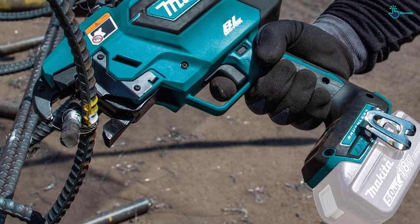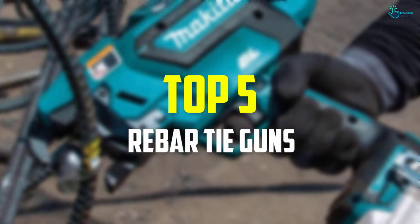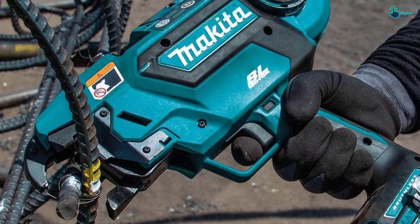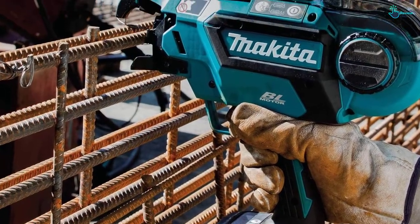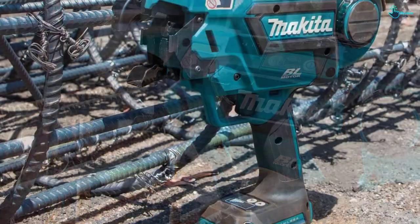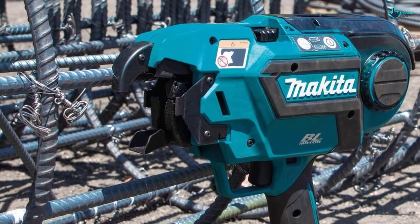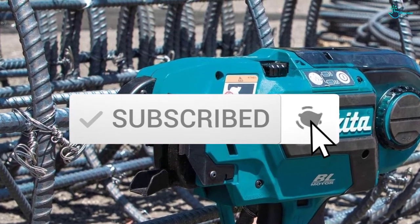Hey guys, in this video we're going to be checking out the top 5 best rebar tie guns available on the market for their true quality. I made this list based on my personal opinion and hours of research, and have listed them based on popularity, quality, price, durability, user opinions, and more. If you want to see more information and the updated price, you can check out the description below, and make sure to subscribe for more reviews. Okay, so let's get started with the video.